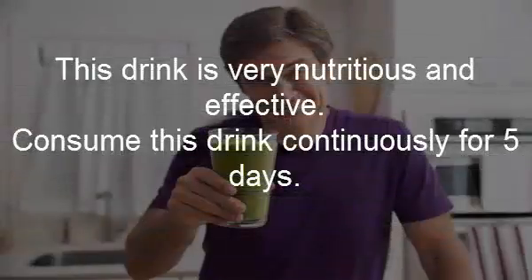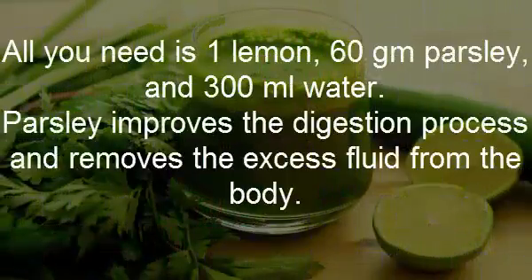This drink is very nutritious and effective. Consume this drink continuously for 5 days. All you need is 1 lemon, 60 grams parsley, and 300 milliliters water.